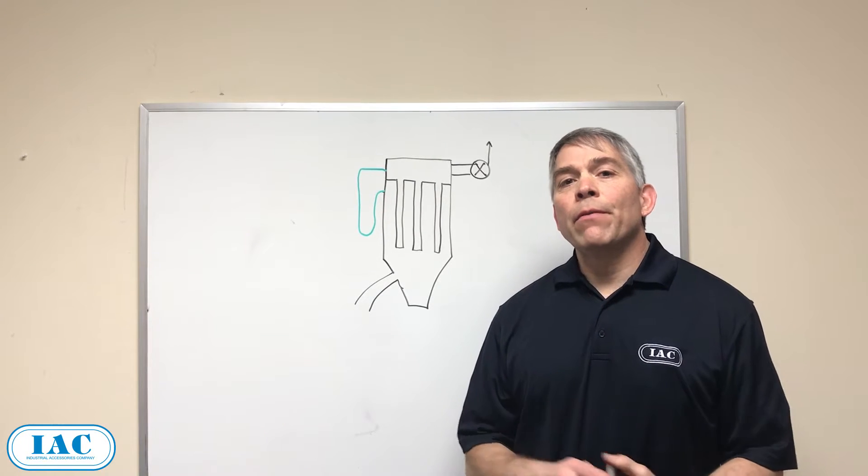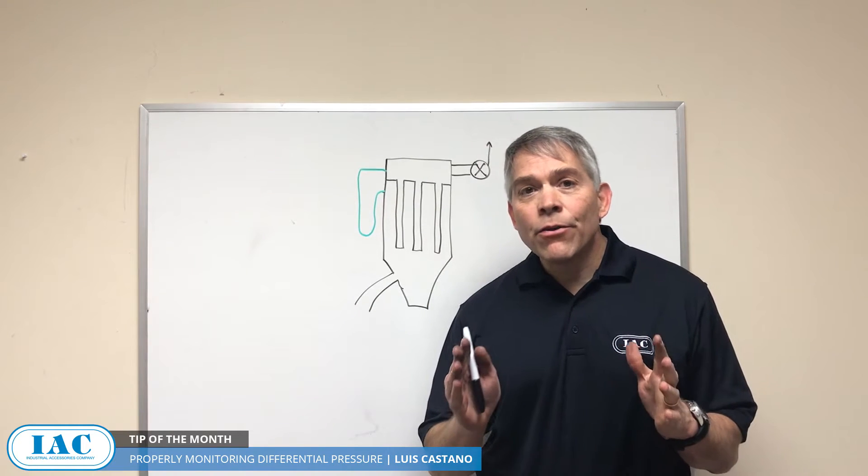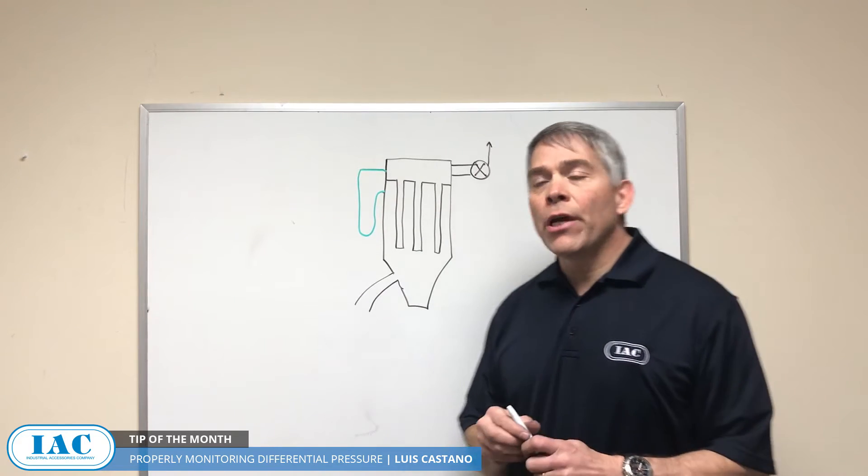Hi, I'm Luis Castaño. Today's tip of the month is properly monitoring differential pressure. Last month we discussed understanding differential pressure, but now how can we use it as a tool to keep our bag house in good shape.